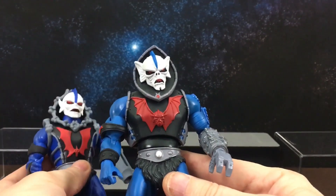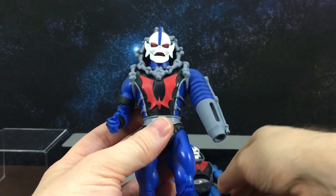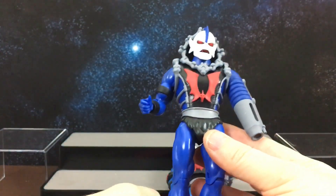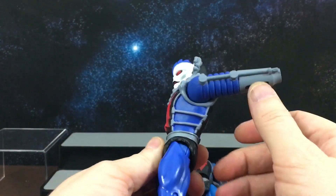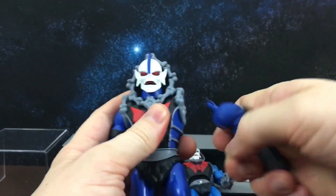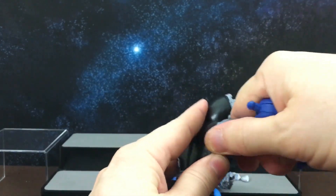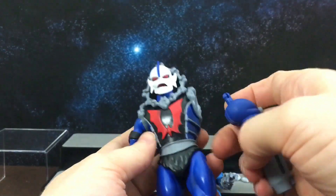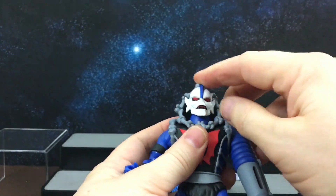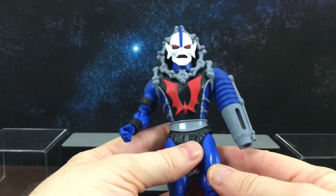The latest one that just came out a couple of weeks ago is the Filmation-style Hordak from Super 7. He has a whole new sculpted torso and both arms are removable, so the cannon arm can fit into either side — he also comes with a regular arm so you can mix and match. I do like this one a lot, I think he's translated really well. Mine has some paint app issues, but overall he's pretty good.